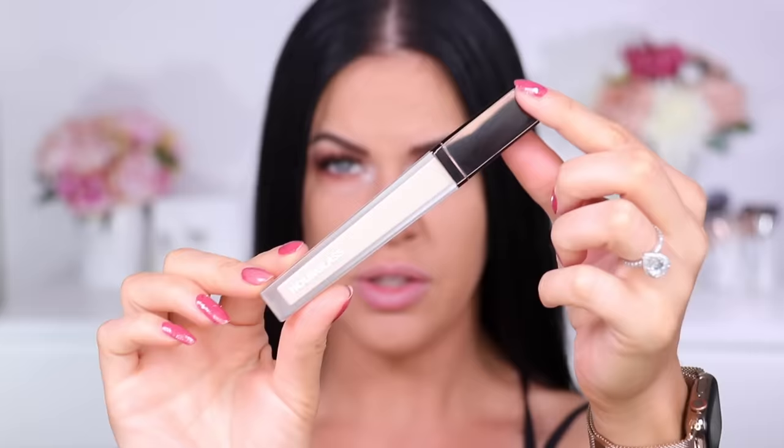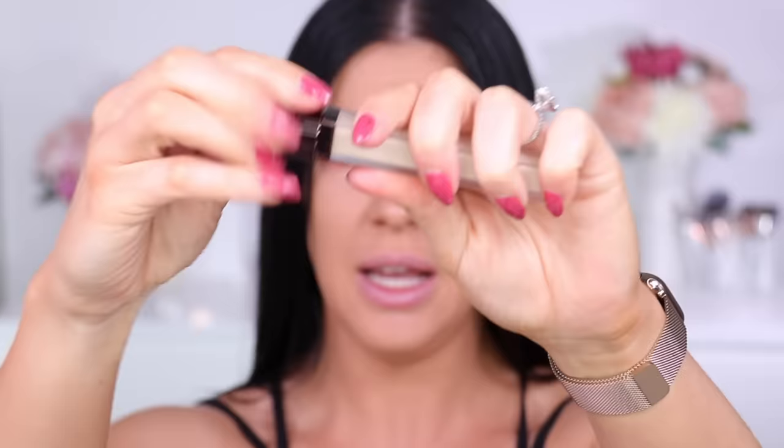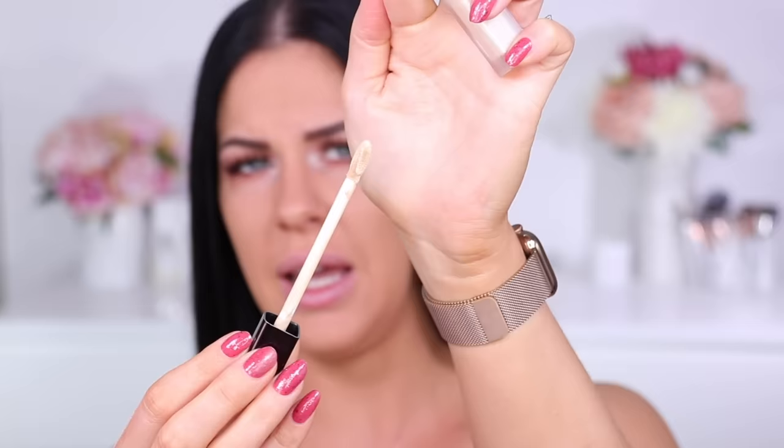So this here is the packaging. It's a really nice packaging — a plastic frosted container that looks really pretty. Got an H for Hourglass on the top, Hourglass printed down the side, and then the actual doe foot applicator. It's quite a nice doe foot applicator — pointed at the end and quite flat. This one comes in 22 shades. From the swatches on the website it goes all the way from super pale down to super deep.